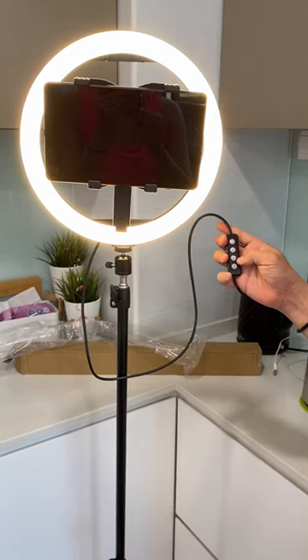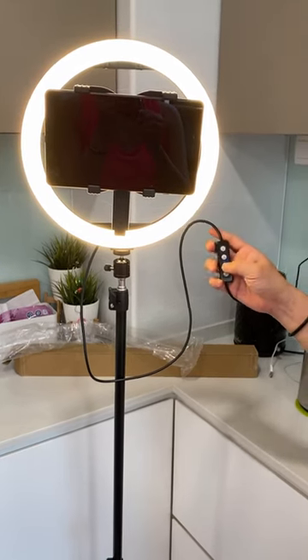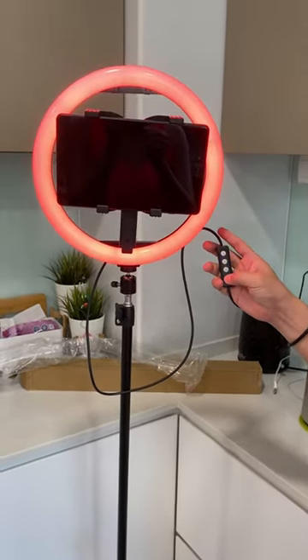If you want to switch it to color mode, you just press the on-off button and hold it there, and you can enter different modes.